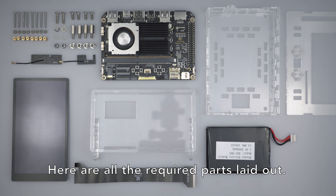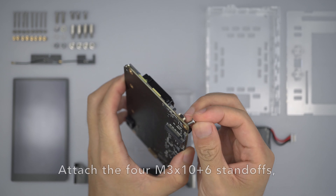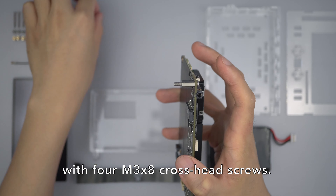Here are all the required parts laid out. Let's start with the edge and captain boards. Attach the 4 M3x10x6 standoffs with 4 M3x8 crosshead screws.